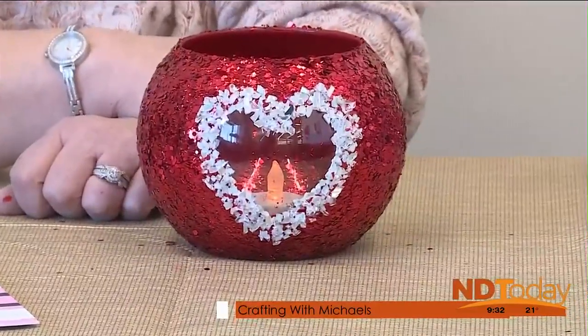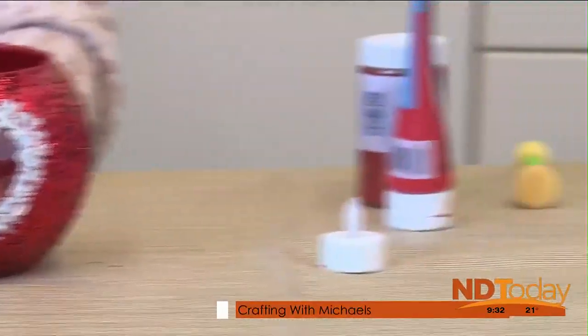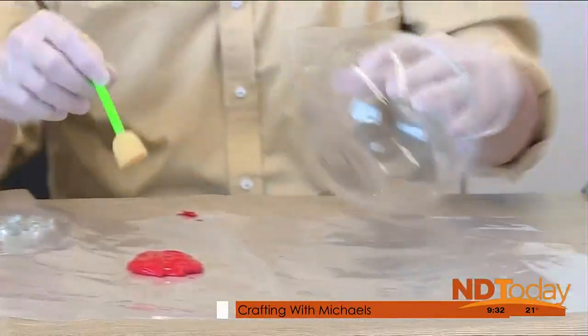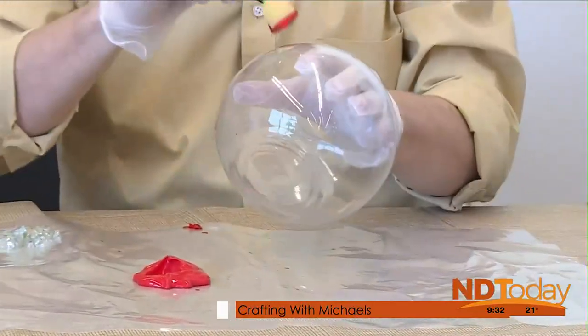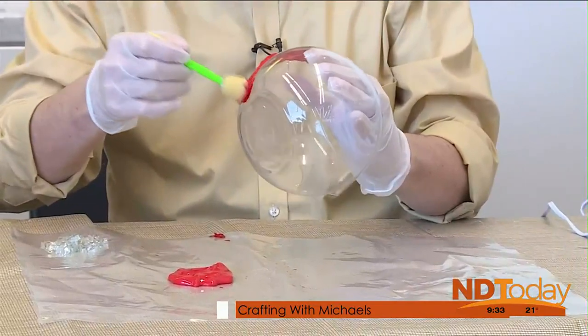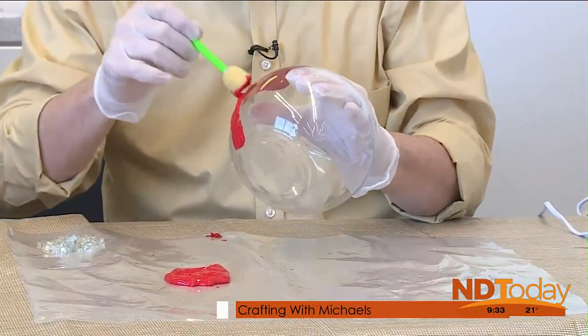So we start with the red paint. Is this enough? I don't want to waste any, but is that enough? I think that'll be a good amount, and if you need more, we'll get you some more. So we're taking the dauber and just — glob it on, kind of pounce it, and you can use plenty of paint.